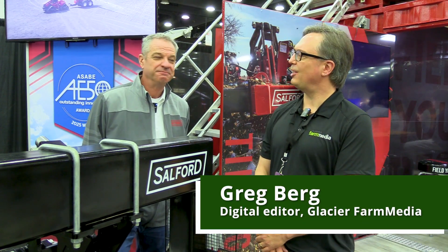I'm here at the National Farm Machinery Show in Louisville, Kentucky with Lee Kilpatrick from the Salford Group. We're standing in front of its award-winning in-crop row cultivator. It won an AE50 award earlier this year. Lee, can you tell me a little bit about it and why it won its award?